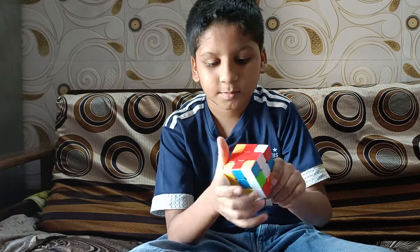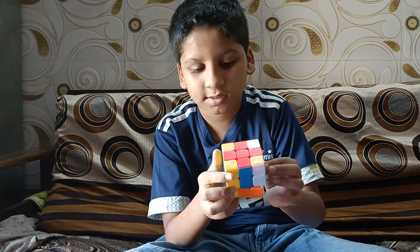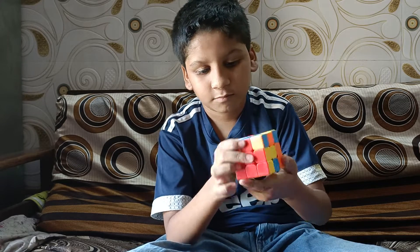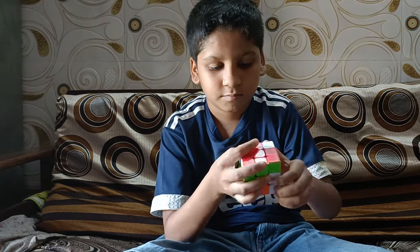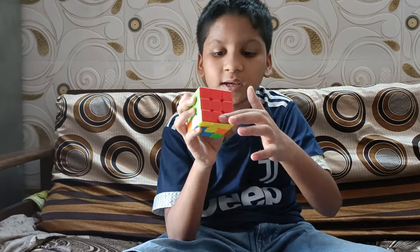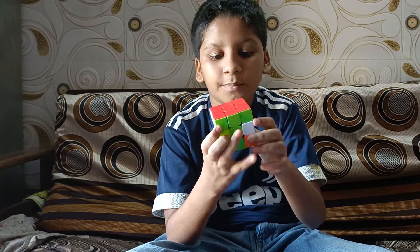Let's go! We will do it now — put it in the right place. Guys, you can see this layer and this layer has been solved.